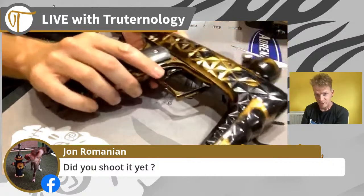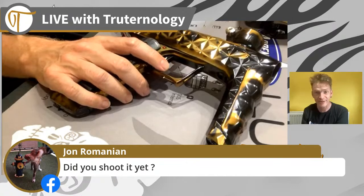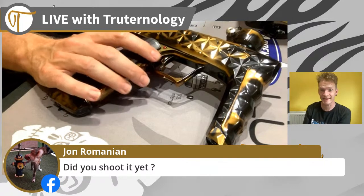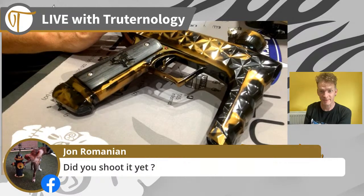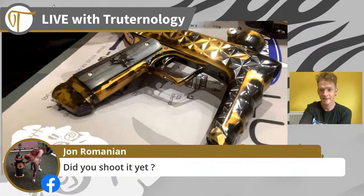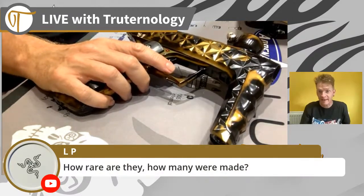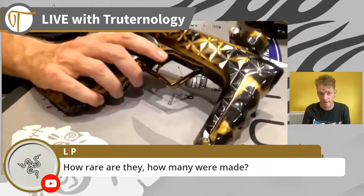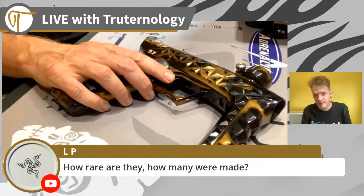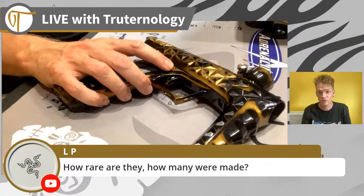Yes, I shot it but not in anger unfortunately - the weekend that I got it coincided with ECPL, European Classic Paintball League, so I've not yet had a chance to properly play with it. How rare are they and how many were made? I think about 495 to 500 were made in total of this platform, but to the best of my knowledge there are only five or six of these, so super rare.